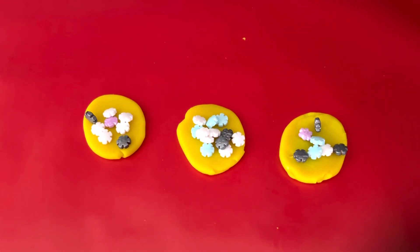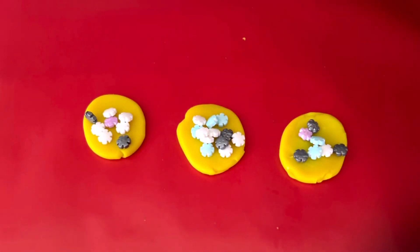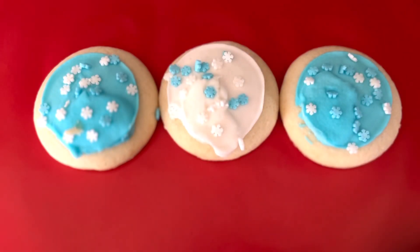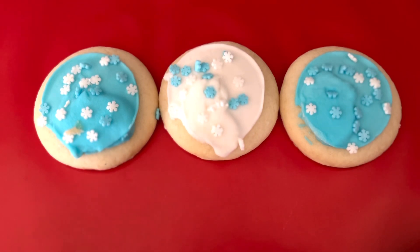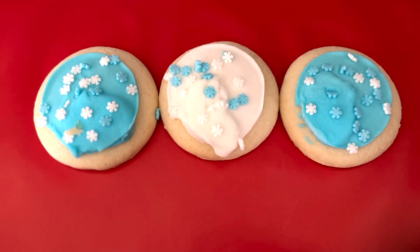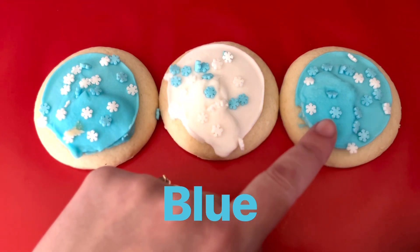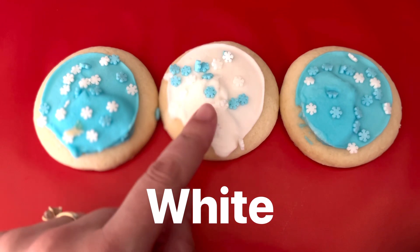They're looking so yummy. I wonder if we waved our magic Christmas wand, if they would turn into real cookies. Let's see. Wow, they turned into some real Christmas cookies! Let's use our five senses to see if we can learn more about them. What do you see? I see three cookies — one, two, three. I see two blue cookies with white and blue sprinkles, and one white cookie with blue and white sprinkles.